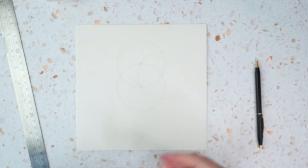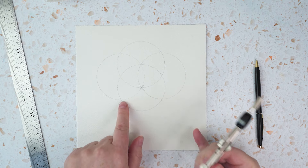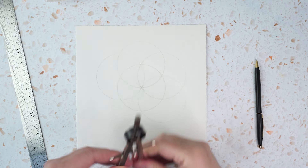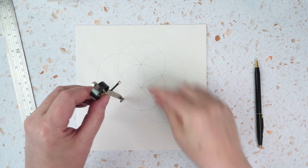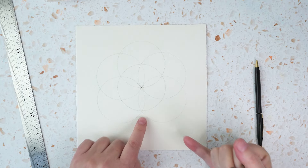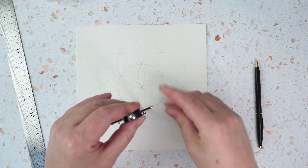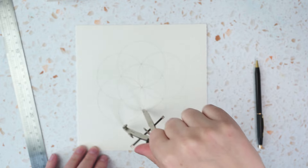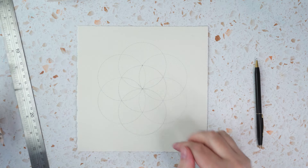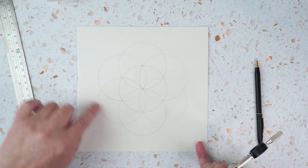I work around placing the compass point at each crossing, making new circles — that should go through the centre and through the original mark. Once I've gone all the way round I complete the seed of life. It's not the end of the world if it doesn't match up perfectly. You can add more circles onto this — start at the centre and put more concentric circles in to give yourself more guidelines, or put a circle around the outside.